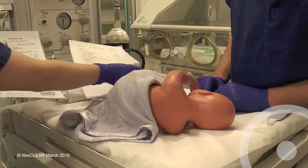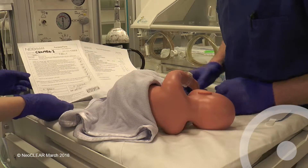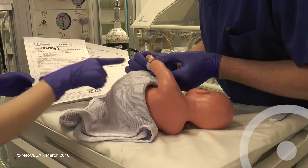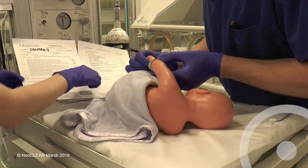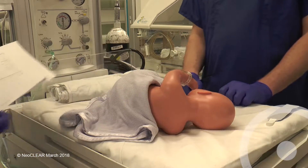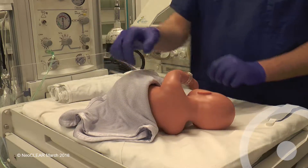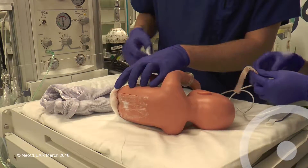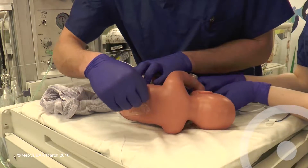Before starting, check the consent form and bring the printed allocation from randomisation. Confirm identity and allocated technique with the assistant. Assistants should wear non-sterile gloves. The area should be warm and well lit. Term babies should have had local anaesthetic cream applied; remove this and clean any soiled skin with water.